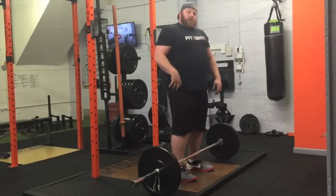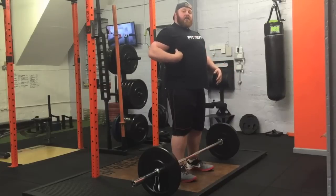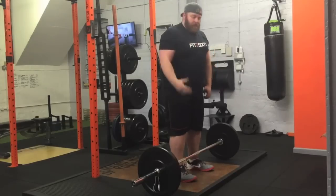As you would with your hamstrings to activate them — push your knees out — now you need to pull your elbows in. By pulling your elbows in and through, you'll get that lat activation, traps, upper back — everything comes into play to put you into a more solid and stable position.